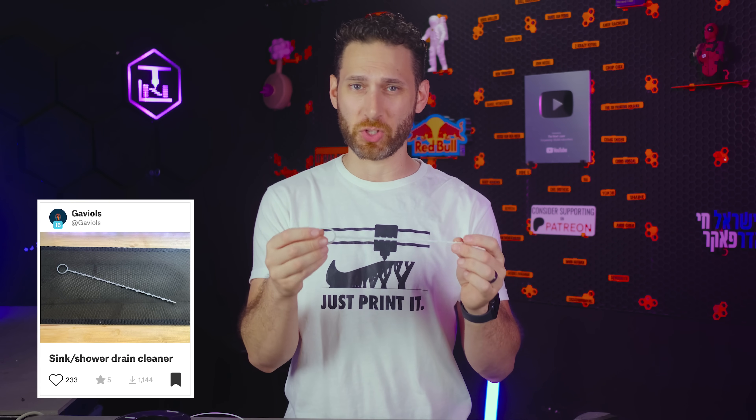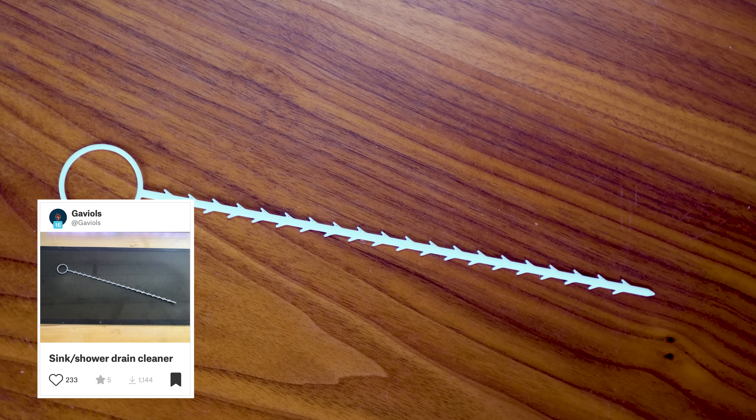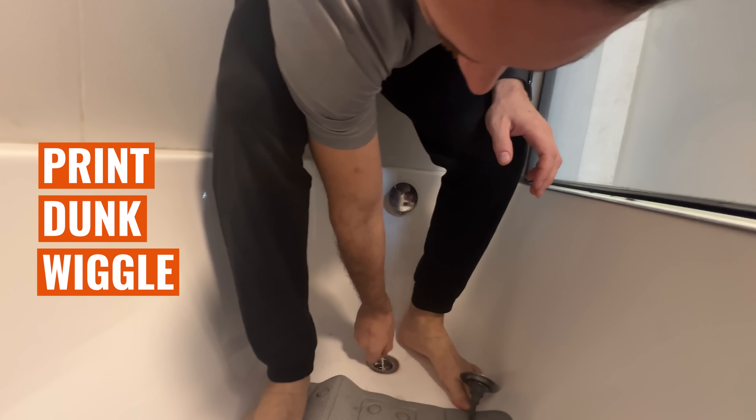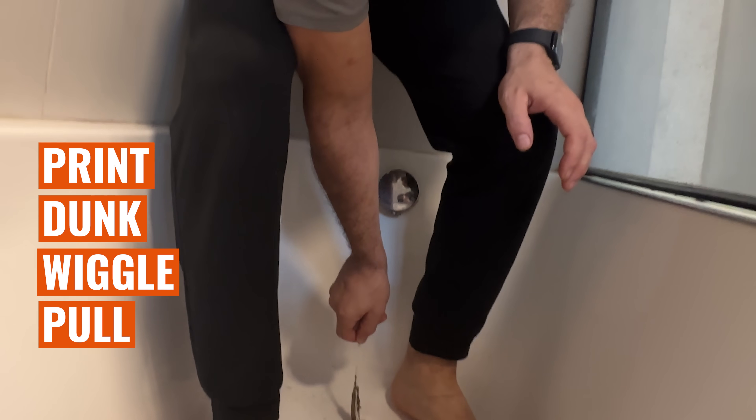Don't throw out that last shred of PETG, because I do have one more that is best in PETG: this simple shower or sink drain cleaner. Simply print, dunk, wiggle, pull, and gag.